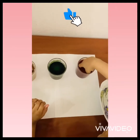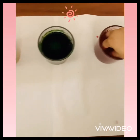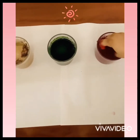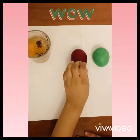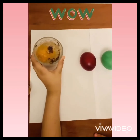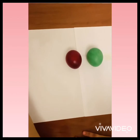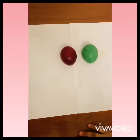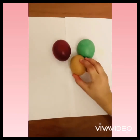Now I'm starting with the red. I'm taking the egg and slowly rubbing it, same like this. We need to rub all of the eggs. This one popped when I was rubbing.